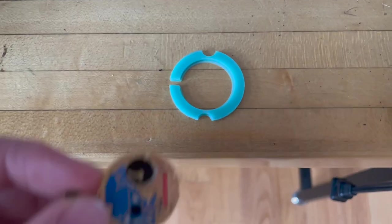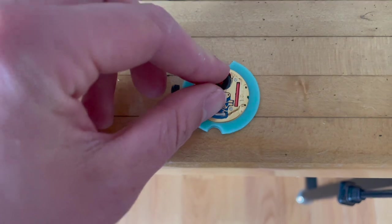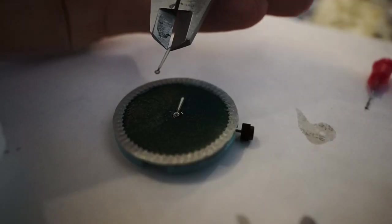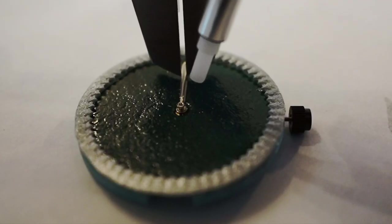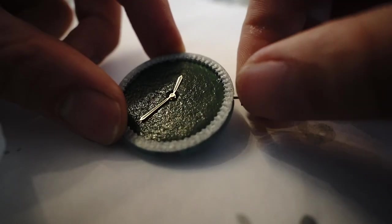Now it's time to install the movement. Yes it's quartz, but it's a Swiss made ETA one — it's high quality. Installing the watch hands was really tricky. The dial is too thick, I don't have the right tools, I'm not good at this — I need to practice this for sure.